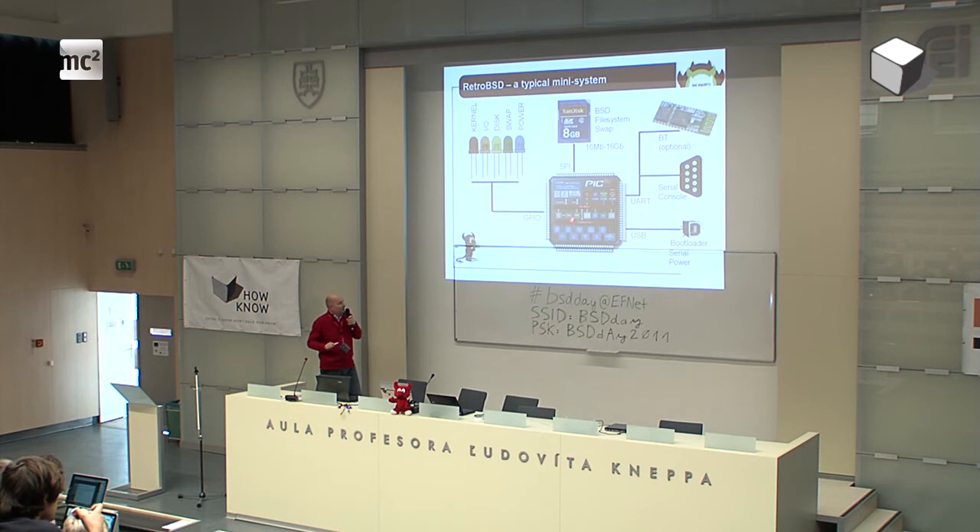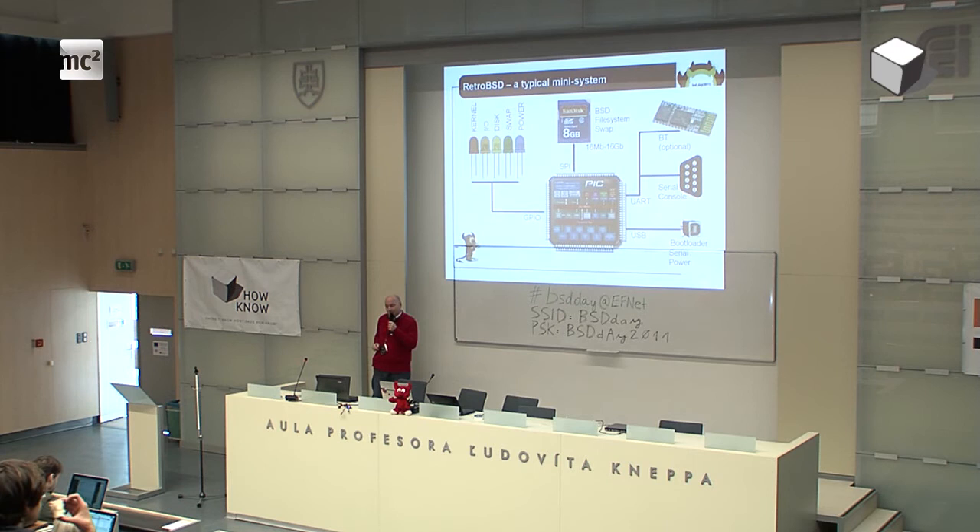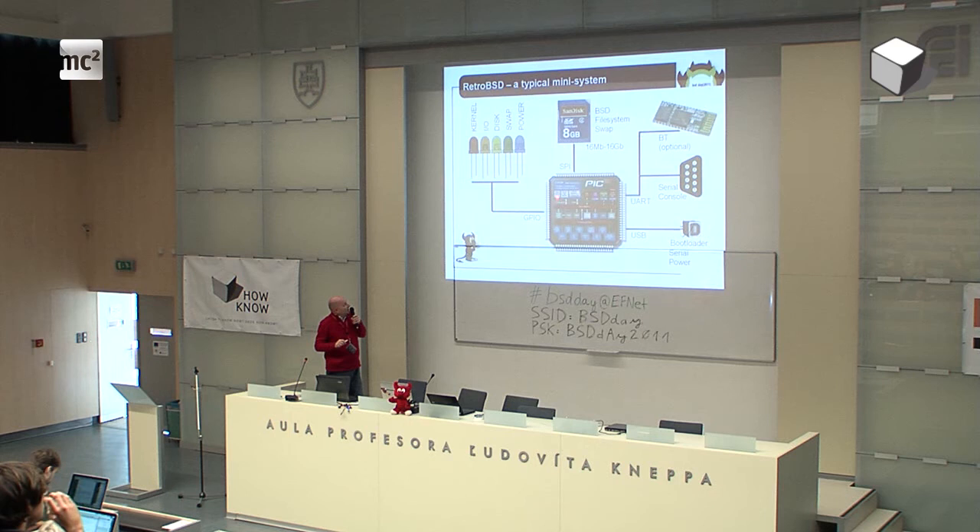This microcontroller contains a lot of peripherals — there is about six UARTs and four SPIs and 80 GPIO pins, one USB. Internally there are a lot of timers, CAN bus, and more. It's a 32-bit computer, a 32-bit CPU, so it's quite powerful. And the port of BSD is native 32-bit.